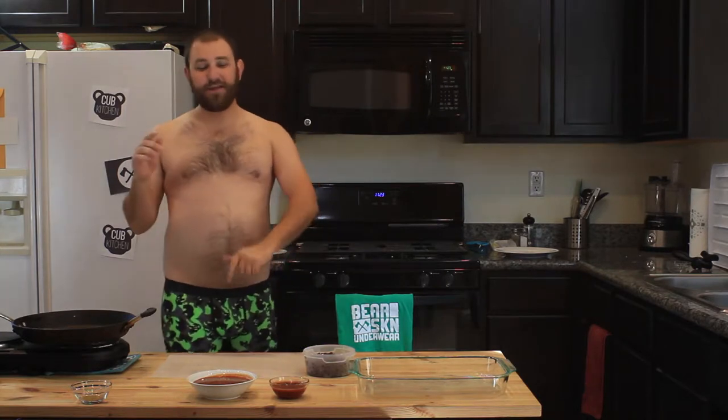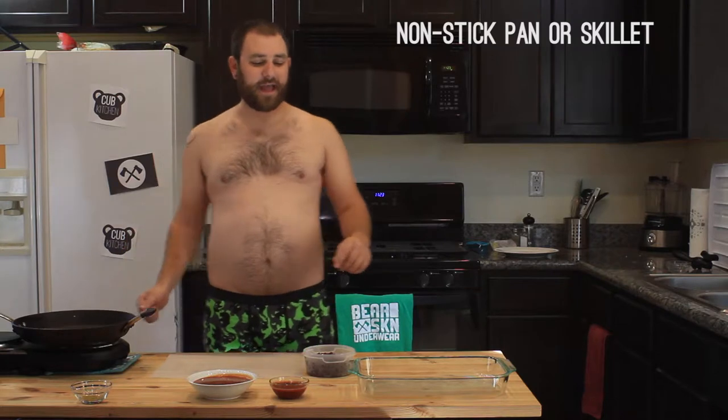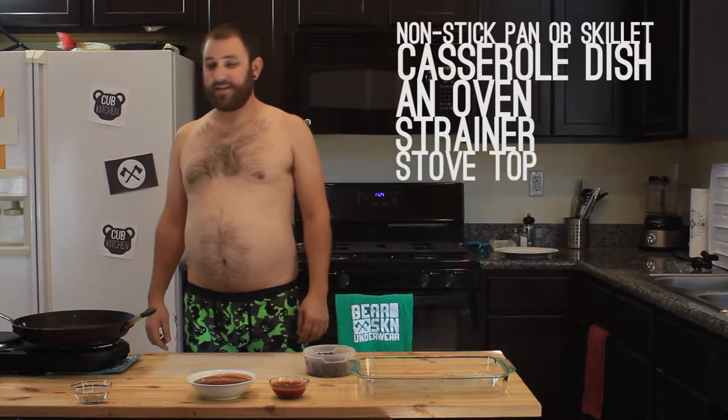To do this recipe, you need a couple of tools. You're gonna need a skillet, a casserole pan dish, an oven, a strainer, and a stovetop. That's all you need for tools.